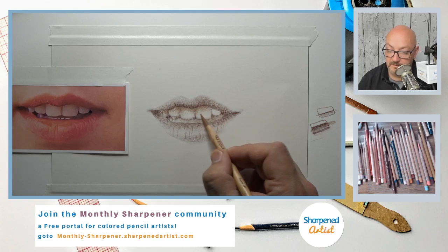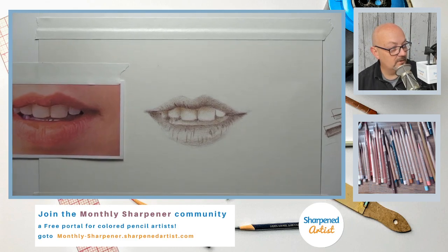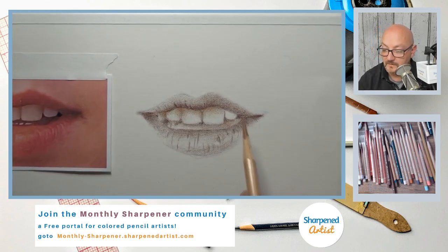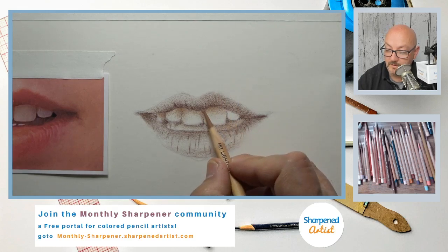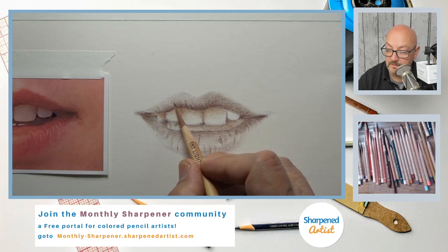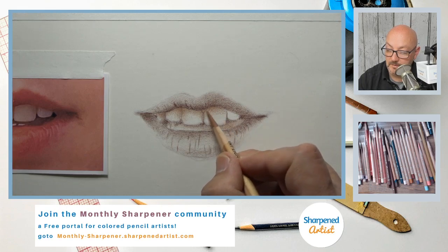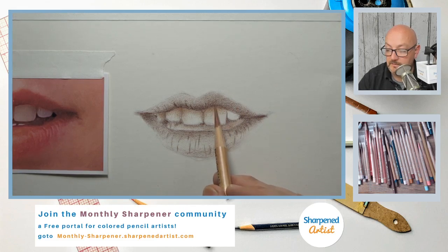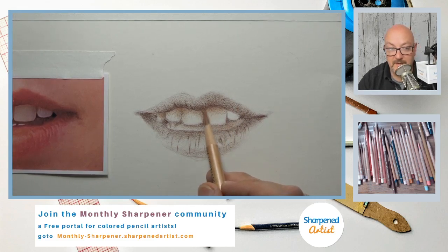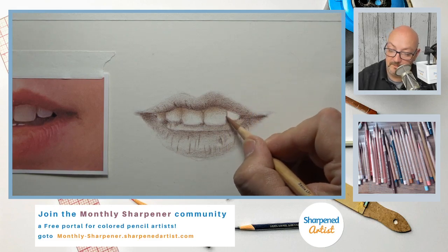As we're getting close to wrapping up, just a reminder: we're going to continue this tomorrow night. We do this Monday, Tuesday, and Wednesday at 5 p.m. Eastern Daylight Time. We'd love to have you join us again.